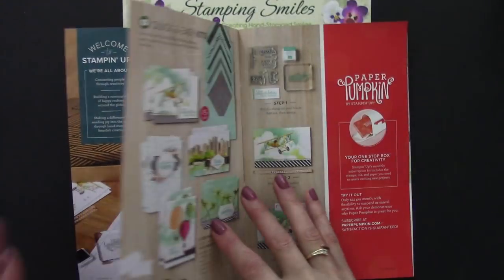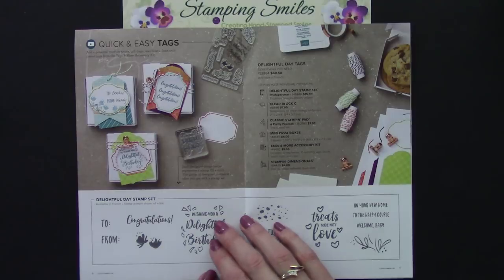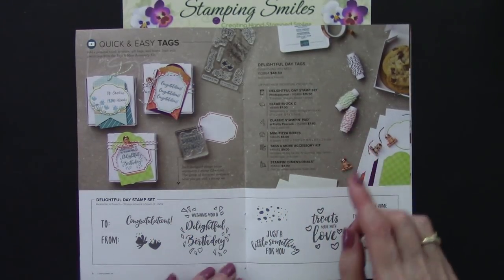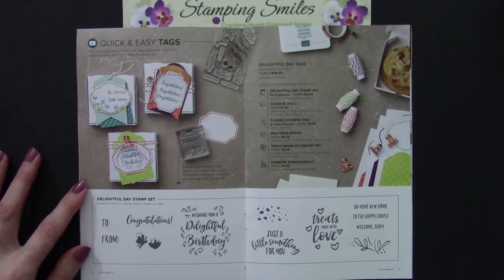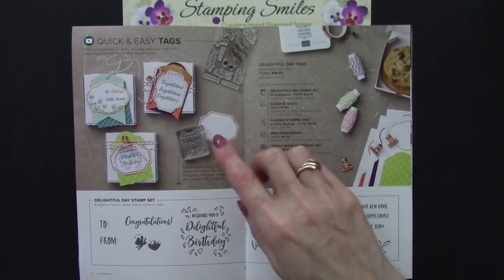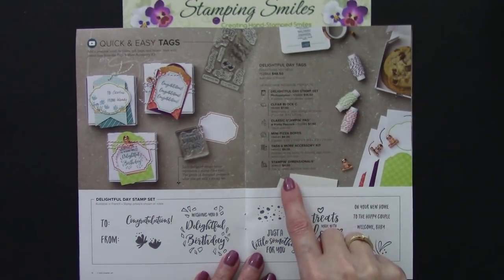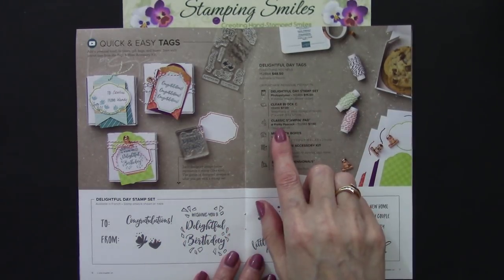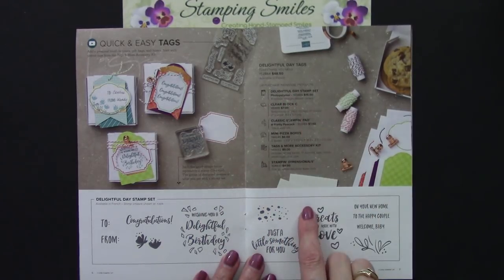The first item exclusive to this brochure is a Looking Up card kit with four different designs. And then we have the Delightful Day stamp set with the Delightful Day tags. Normally we're used to looking for the item number and price, but in this brochure you'll find bundled items for the projects that you see. So we have the Delightful Day tags which include all of these items. You can purchase that bundle, or if you already have some items like the Pretty Peacock Classic Stampin' Pad, the item number and price for each one is listed individually.